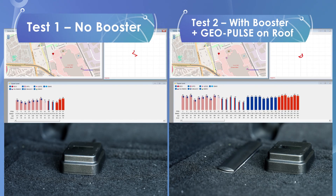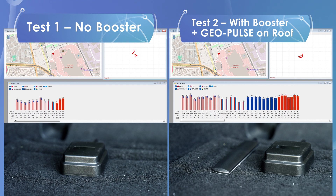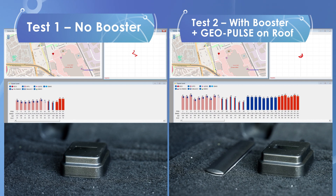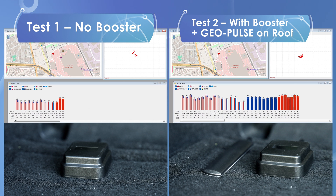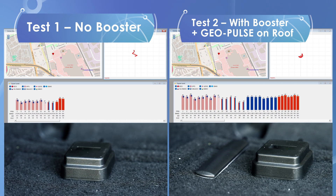Here's a side-by-side comparison. On the left, no booster. On the right, booster connected and GeoPulse on the roof. Notice the stronger signals and tighter tracking on the right. This is clear proof the booster setup improves performance, especially in low signal areas like the trunk.